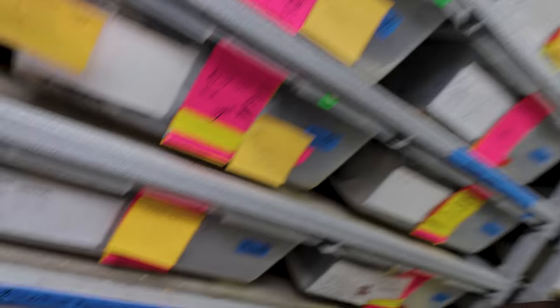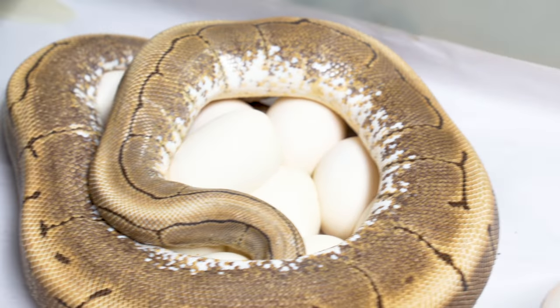Hey, good morning everybody, and welcome to the vlog. Down here in the dungeon, and I hope the start of your day is amazing. I know my day is amazing, because look at that clutch of eggs right there.